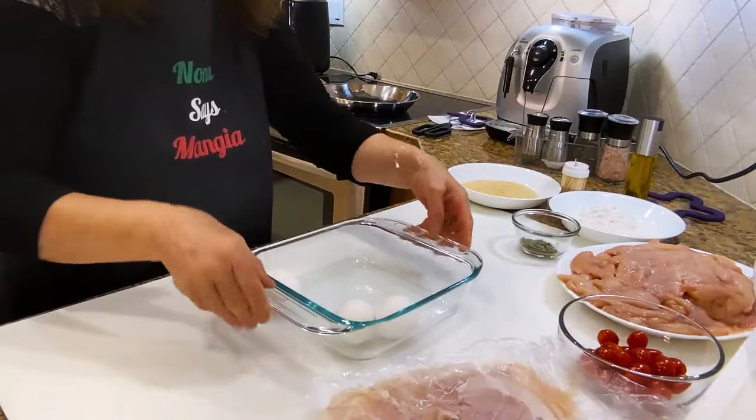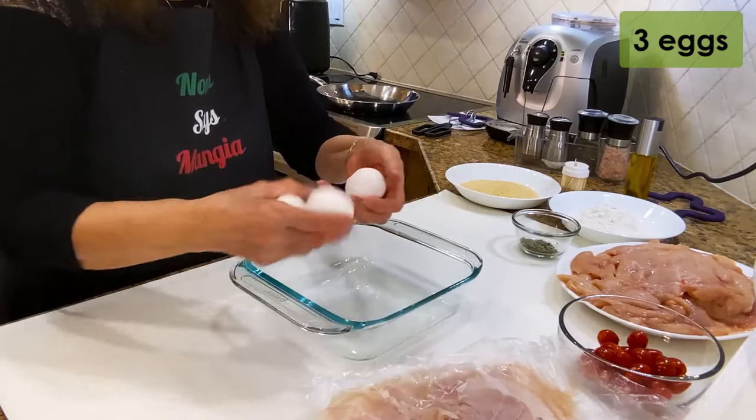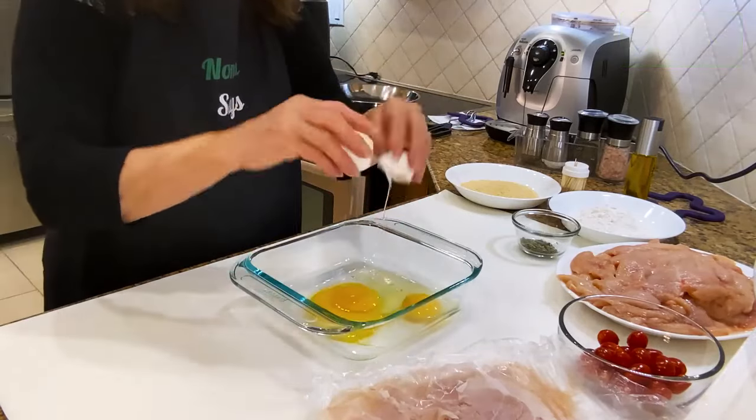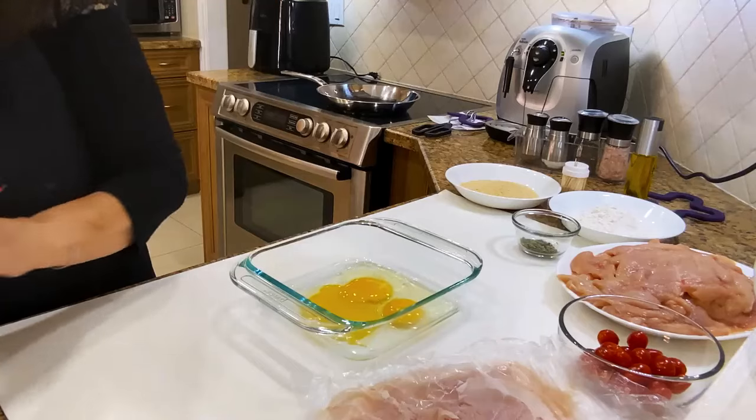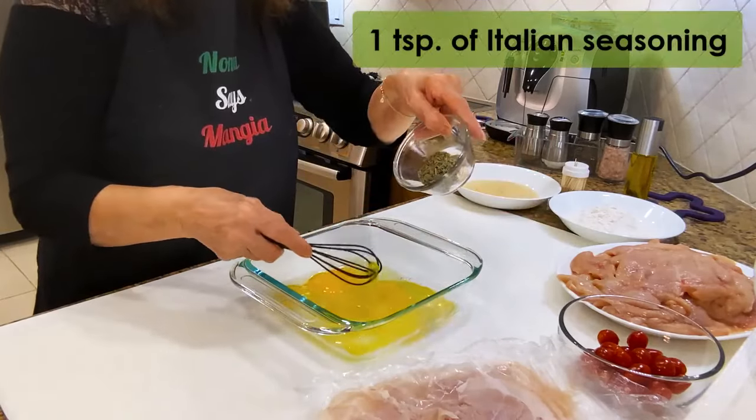I'm going to do the egg wash now because I'm going to do it quick. These are Italian spices.